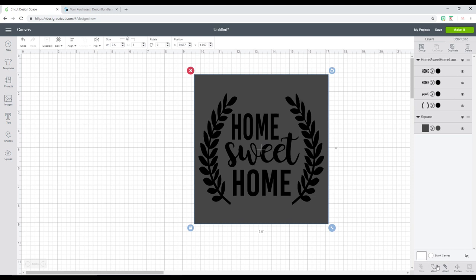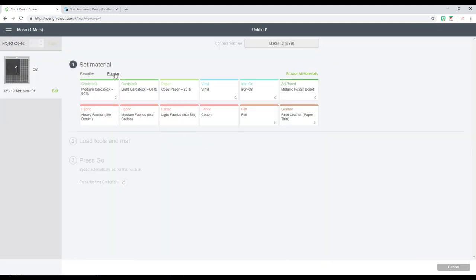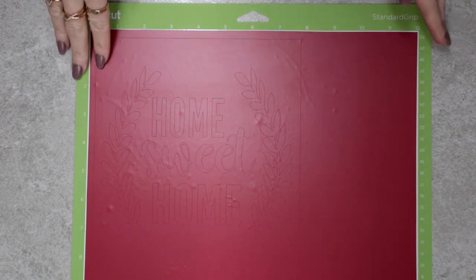I'm going to highlight both of them, go to Align and Center. I can then come to the bottom of my screen and click Attach to attach them together. I can then go to Make It, choose my cut setting - I'm going to choose the vinyl setting today.